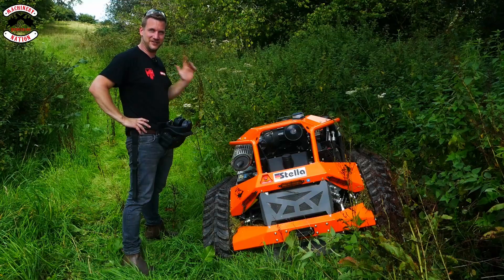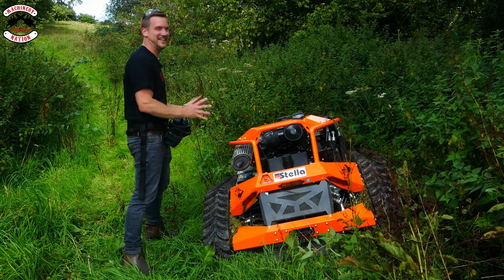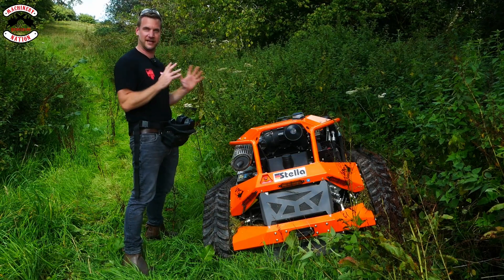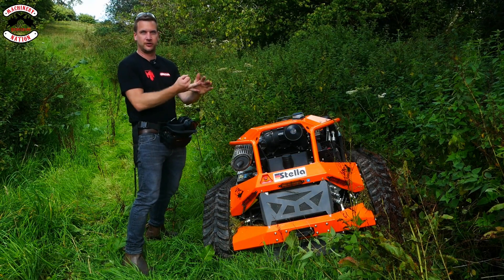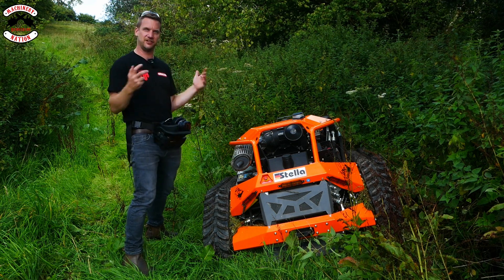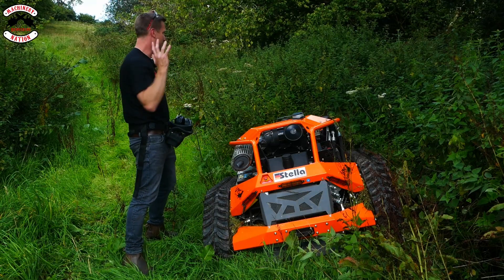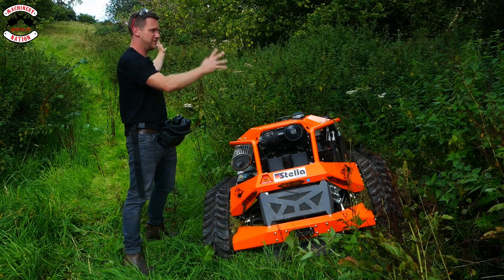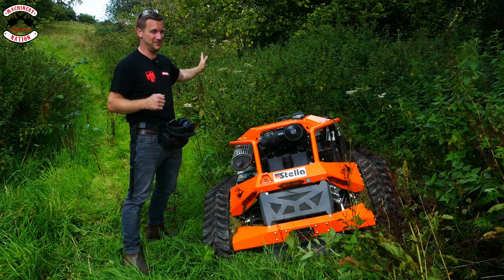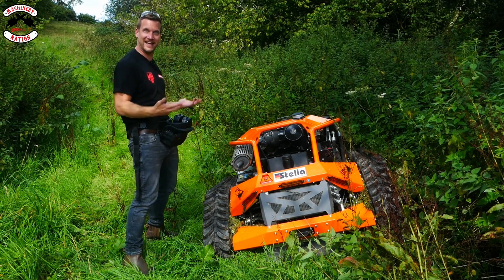Absolutely incredible. There is only one major problem with this machine, and that's the fact that I've got to give it back. I want to keep this forever — it is just amazing. It goes everywhere, it cuts everything: bracken, gorse, on steep ground. Just anything I've thrown at it, it goes through it. On the thicker stuff you've got to slow down a little bit — you can't go flat out everywhere, but who wants to do that anyway? Now we've got some stinging nettles, overgrown brambles, all sorts. There might be some other stuff in there I'm not expecting — I hope there's not an old bed or something — but we're going to find out. Let's start it up and get going.